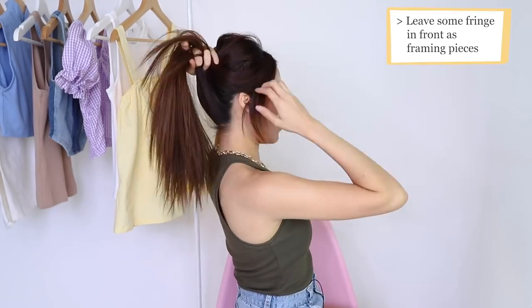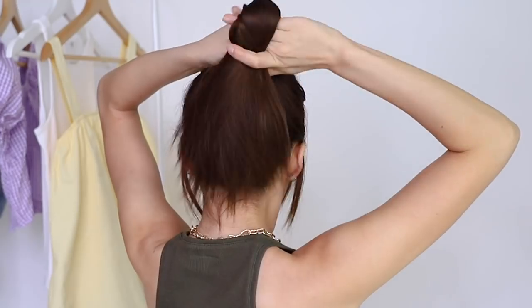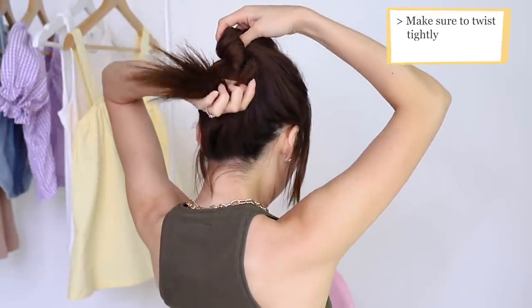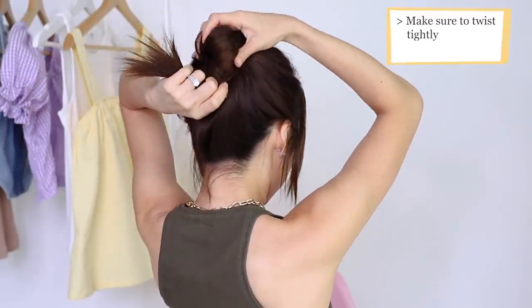Here's another one that I really like to do, which is a little bit of a French twist. What you want to do is gather all your hair, twist it — you want it to be pretty tight — so twist it all the way.